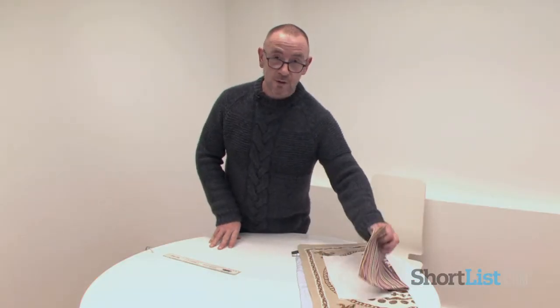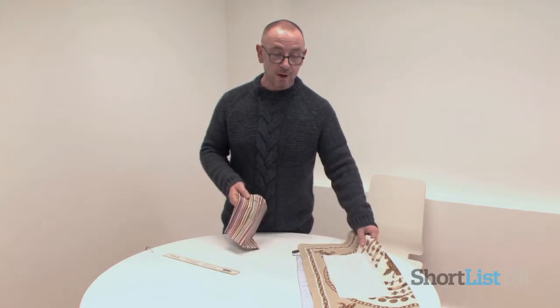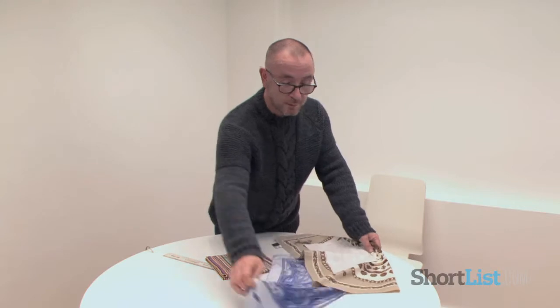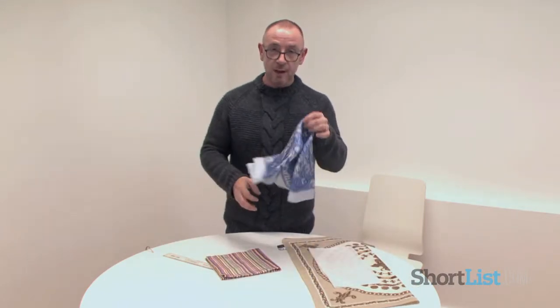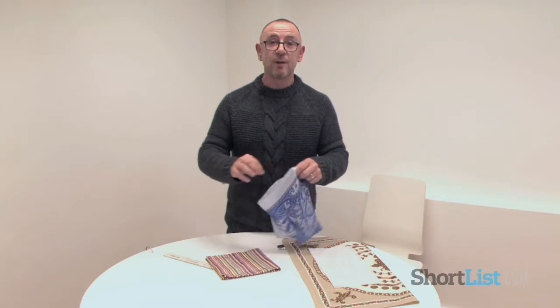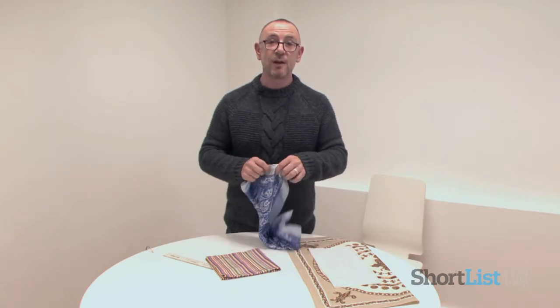The best scarves to do this with — because obviously there are a lot of different handkerchiefs and scarves on the market — is to avoid the ones that are very lightweight and silky and don't have much structure to them, because to get a good fold you do need something that's got a bit of weight to it as a cloth.